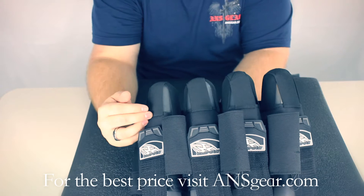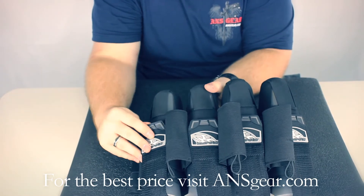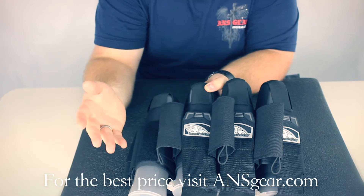The pod holsters themselves seem rather durable. It's got the pod ejection system, and the straps have a nice rubber grip that allows you to grab it and open it up, and the pod will slide right out.